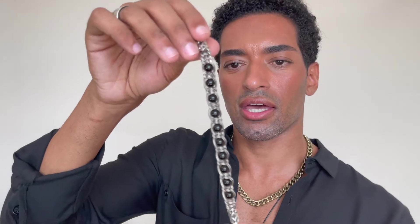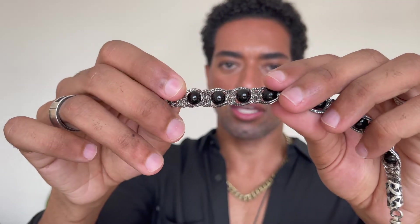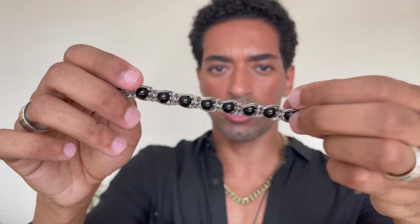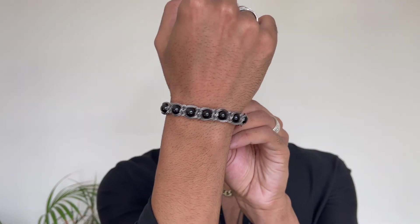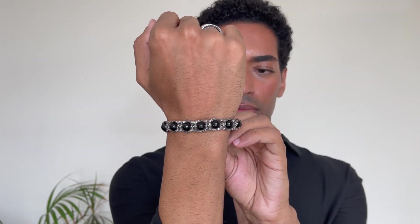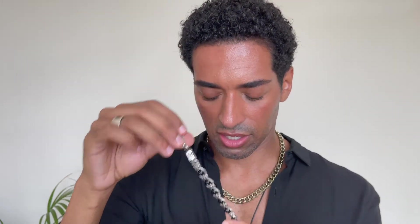From the same brand I have this other beaded bracelet. It's got a chain and then it's braided in between the beads — I don't know the specific name for it, but I just like the way it looks. Whenever I buy something I don't worry too much about names; if it's appealing to me, that's enough. I love stacking it with other bracelets, and since I wear a lot of black I think it goes with a lot of things in my wardrobe.